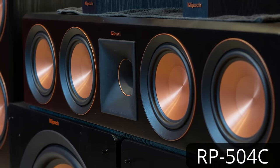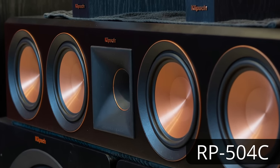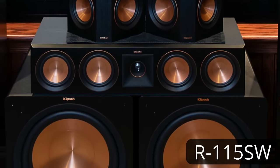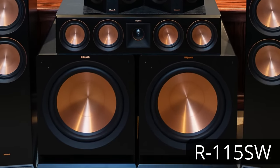Below that, we have the Klipsch RP-504C center channel, and then down at the bottom we have a pair of R115SW subwoofers. Previously I made a video — an unboxing as well as an overview on each of these speakers. If you need more information or details on the specs, you can head over to my channel and check out those videos individually. Now let's get these bad boys set up.